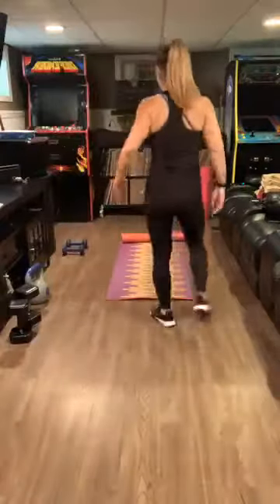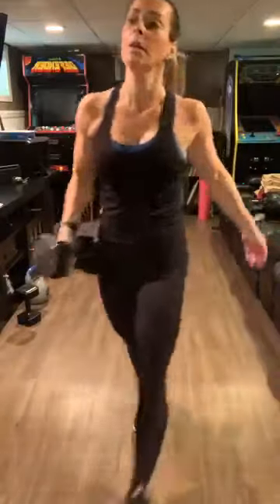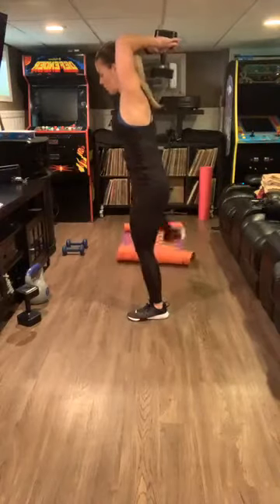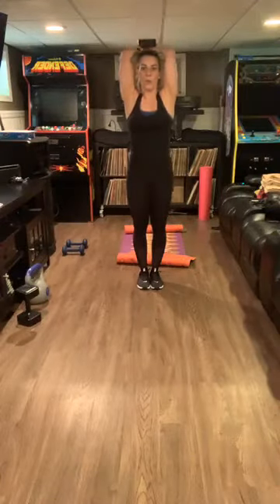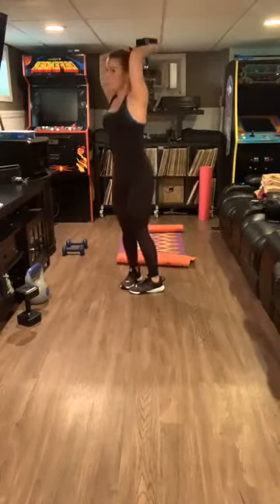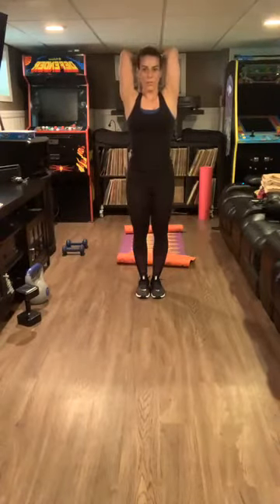We have 15 seconds. Grab one weight — if you have anything, anything — water bottle, cans of beans — over your head. We're going to do some triceps for 30 seconds. Elbows close to the head — three, two, one, go! Up and down — all the way up, over, completely down. Slow and controlled, working some triceps now.